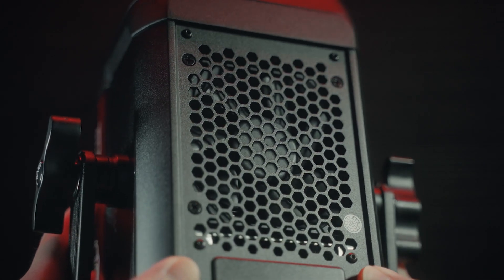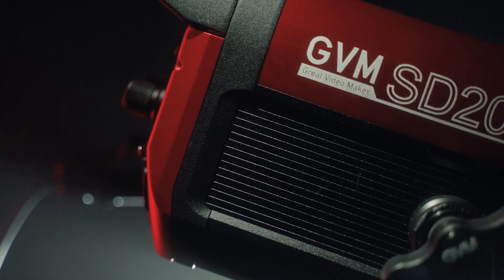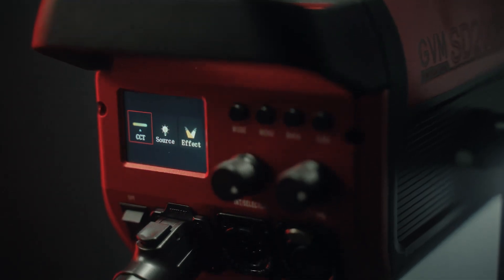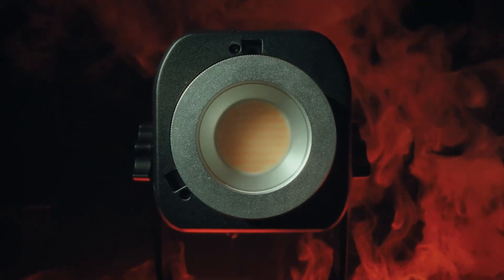My first impression after unboxing it was how sleek and sturdy this hunk of aluminum looked. It's like the shiny red sports car I always wanted, but just a bit smaller, and it doesn't drive. As for how bright it gets, this thing is as powerful as the sun at full blast, and I don't see myself throwing it at 100% unless I'm not getting enough vitamin D. I primarily shoot in small spaces, so I tend to hover around 1–10% intensity. It really depends on what light modifier I'm using — and by the way, this light uses a standard Bowens mount.